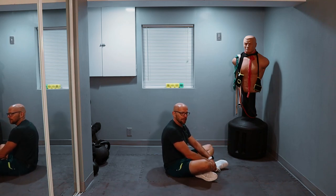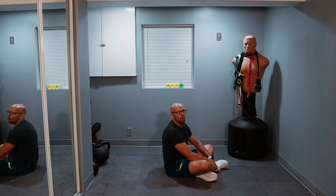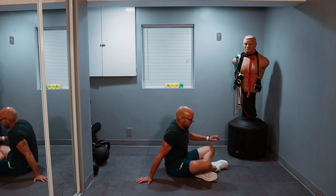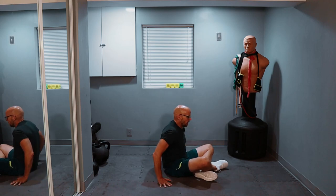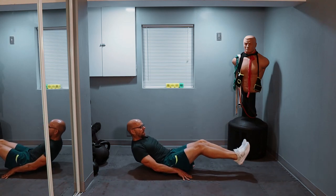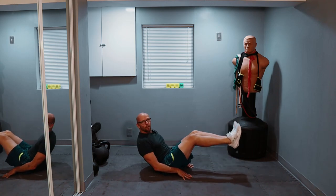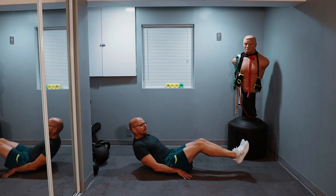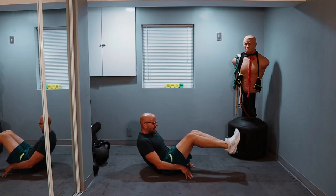One set left — this workout is going to be over. About 15 to 18 minutes including the intro, it'll be 20 minutes by the time we're done. Last set — make it count. Three, two, one, let's go. One, two, three, four, five. One, two, three, four, and ten. That leaves us ten left. Five left — come on with me: one, two, three, four, and five.